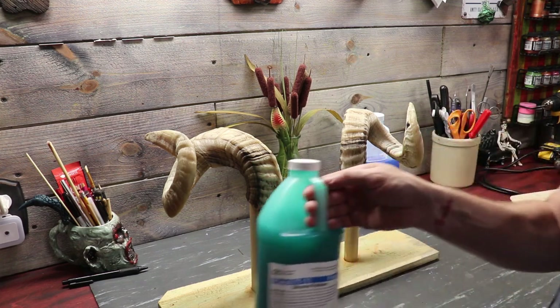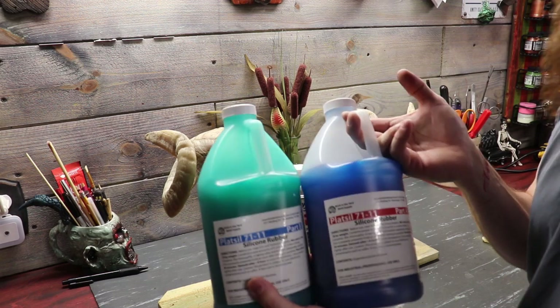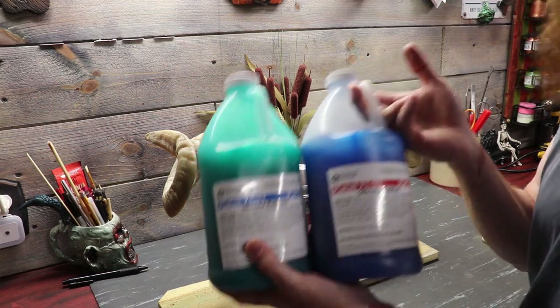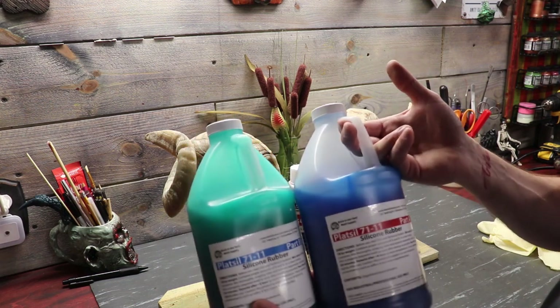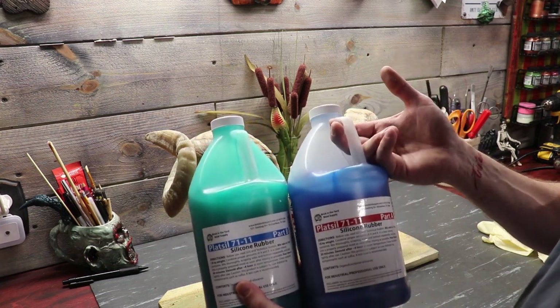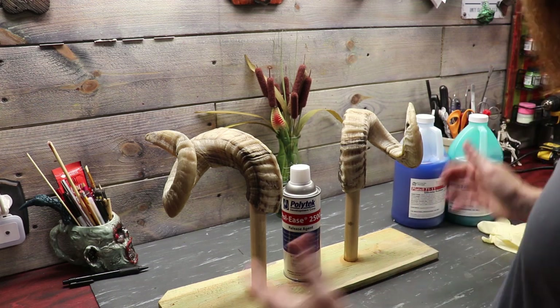I did consult Lloyd over at Dead on Yard Haunts — I'll link his channel below. Lloyd uses this silicone a lot and he's had a lot of great luck with it. I got this from Biddy Mold Supply. I also talked to Mitch the owner and said hey, I got a pair of ram's horns, what do I use to mold these suckers? He said this would be the best bet for your product. So I said okay, Mitch.